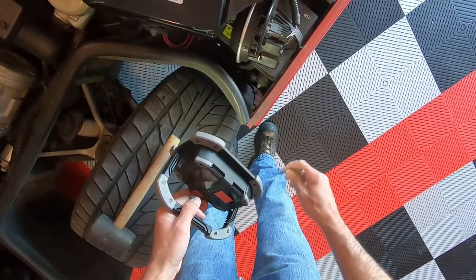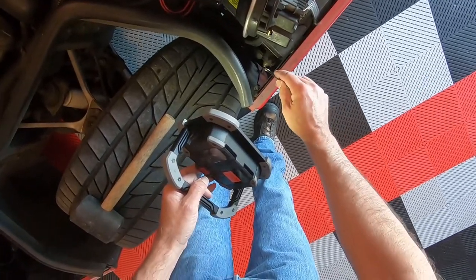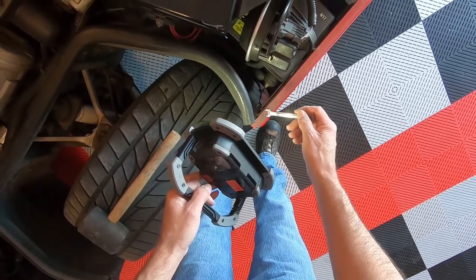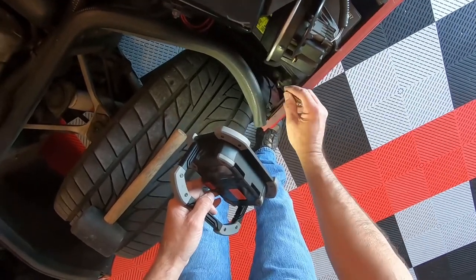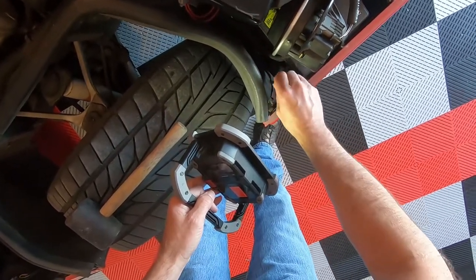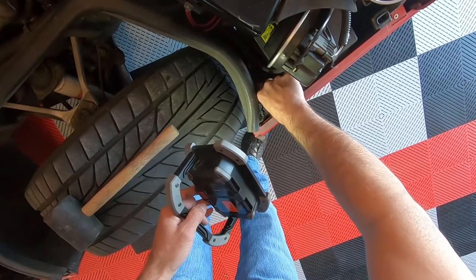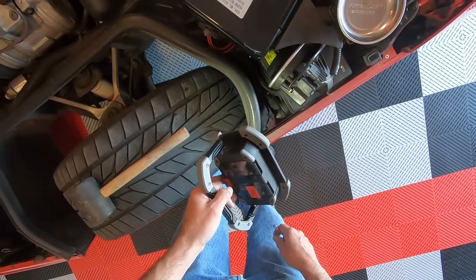I've got the flashlight here to illuminate this a little bit better. You can see the battery terminal here — we're just going to take that loose. This is an 8 millimeter wrench. We'll drop this loose, which will eliminate any chance of having a spark when we go to take the alternator out.